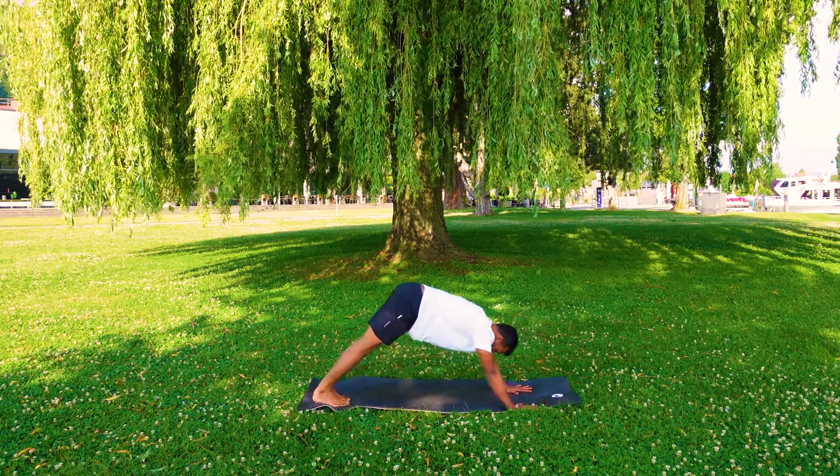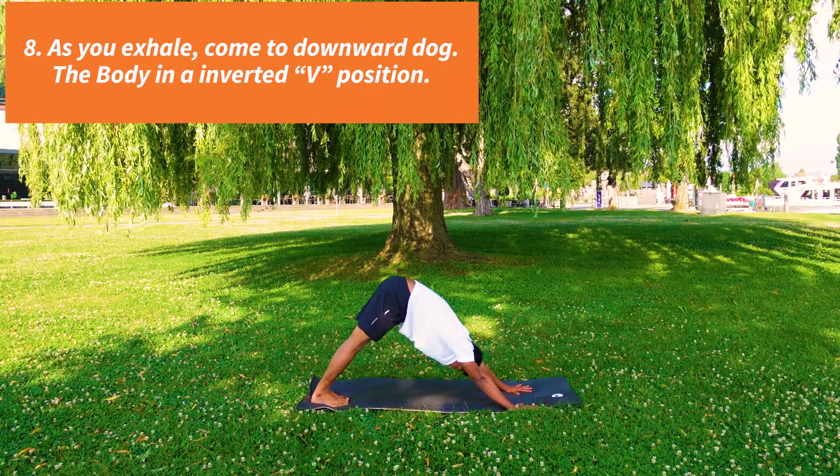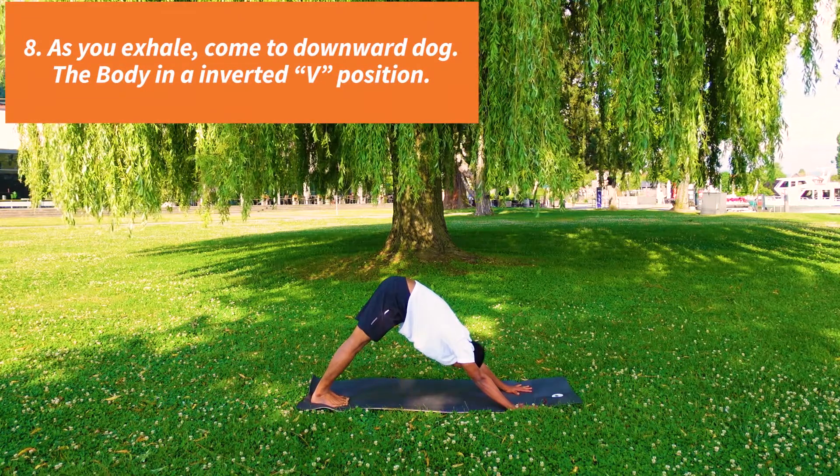Exhale, inverted V position. Downward facing dog. Your body looks like an inverted V.